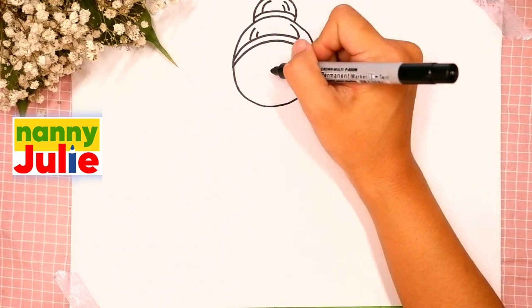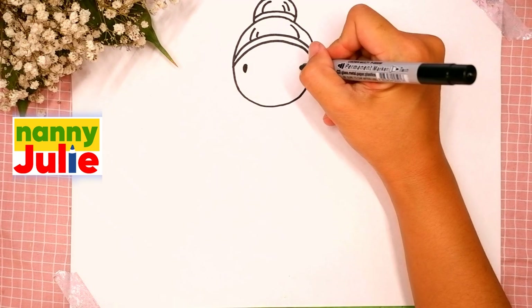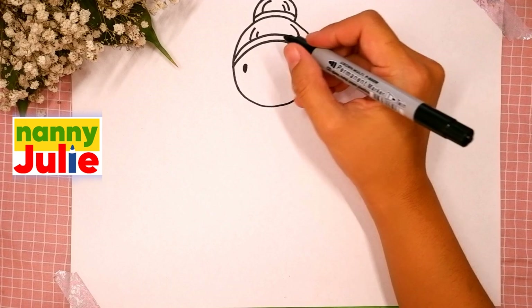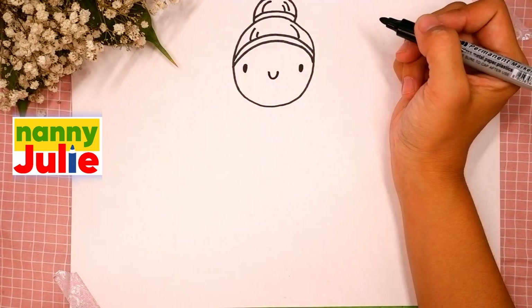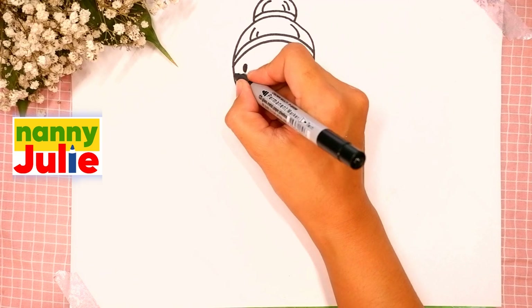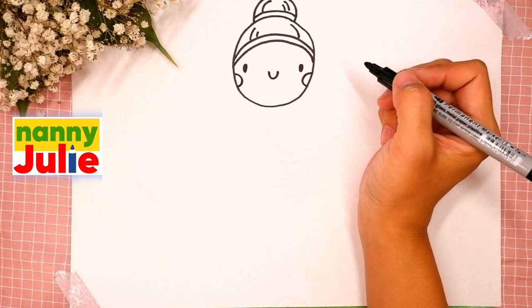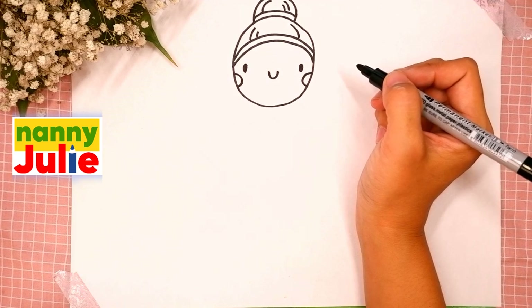Now let's draw two dots for her eyes — the first and the second. Then a U-shape in the middle for her smile. Our ballerina has roses in her cheeks: draw a C-shape on the right side and a backward C-shape on the left side. Take your time, don't rush — pause the video and continue when you are ready.